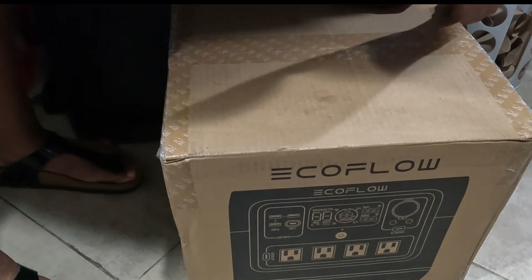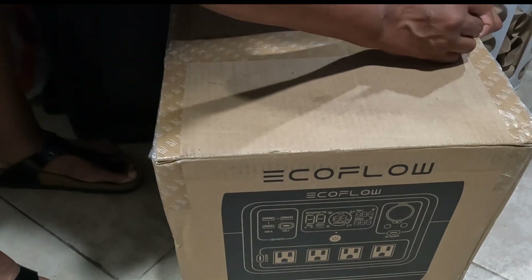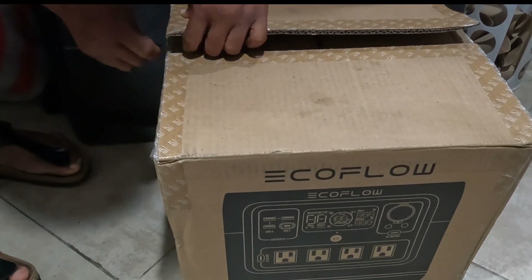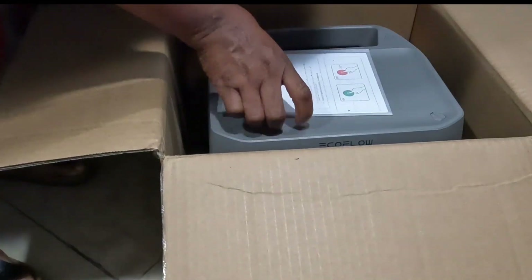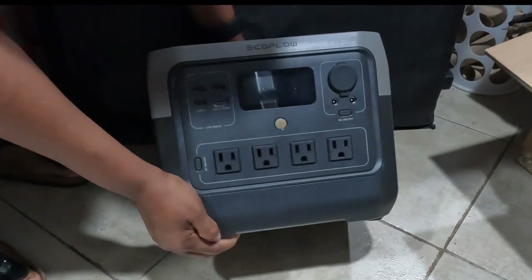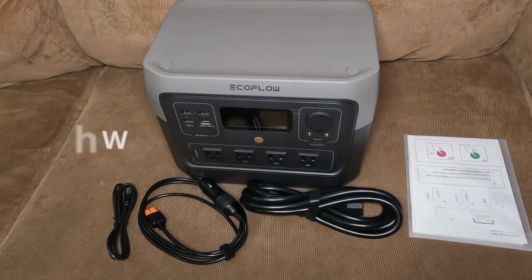After a week wondering why there were no FedEx updates, it has finally been delivered. It is the EcoFlow River 2 Pro. Here is what came in the box.